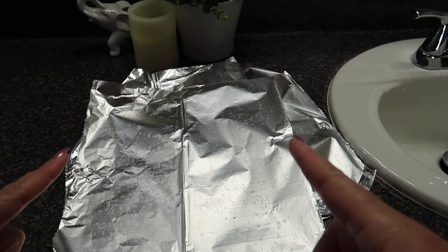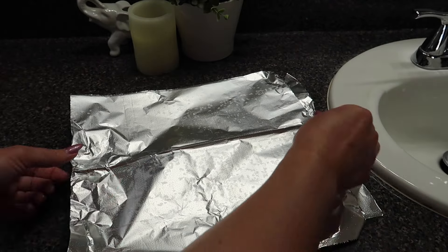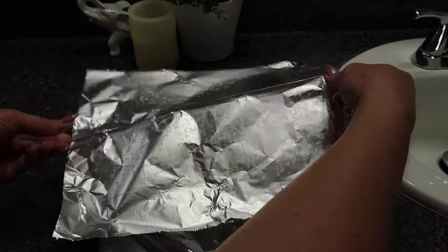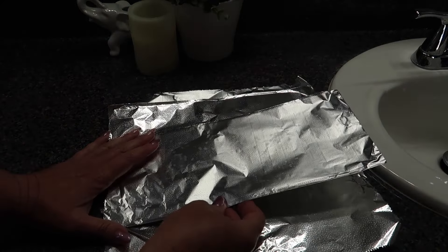What you're going to need for this amazing hack is some foil sheets, and then all we're going to do is fold them in half, and we're going to do three of them.